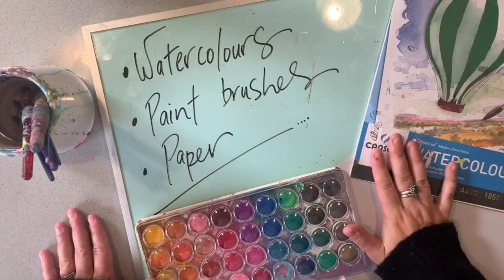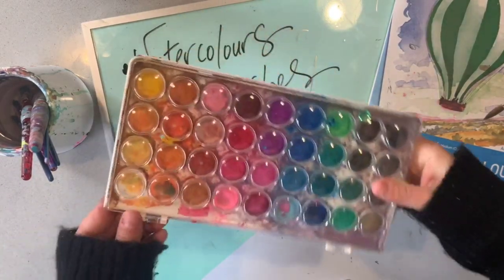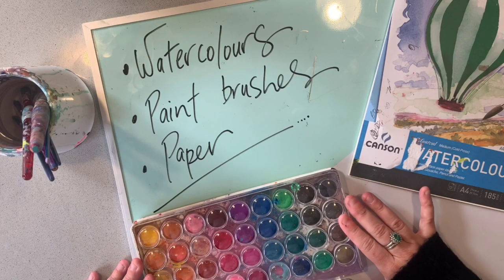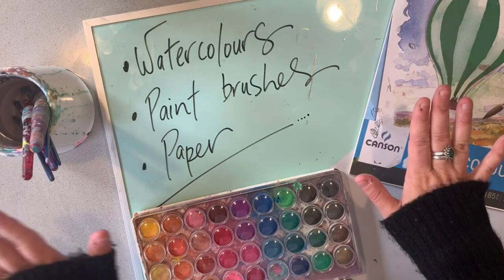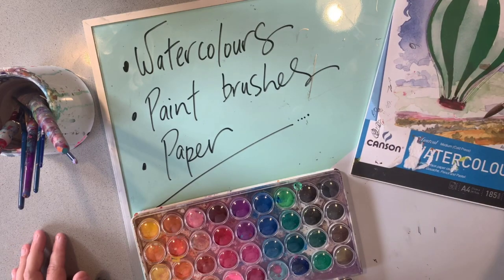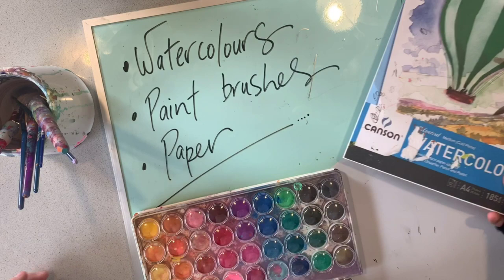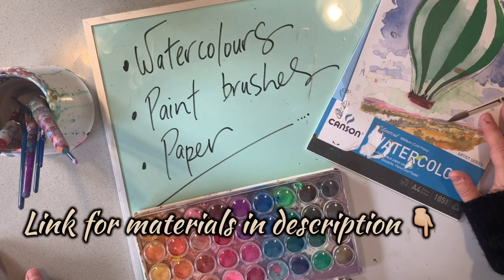Today's lesson is all about watercolours, so that is the main material that you're going to need for this task. It does not matter about the quality of the watercolours that you have - it's all about how you use them, so whatever you have at home is fine. You'll also need some different size brushes and some paper to paint on. I use watercolour paper because it's a lot thicker which is fantastic, but if you just have normal paper at home that's fine too. I have offered a link for some materials that I like to use in the description below.